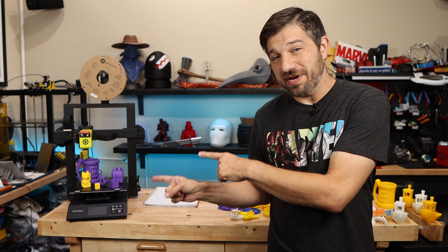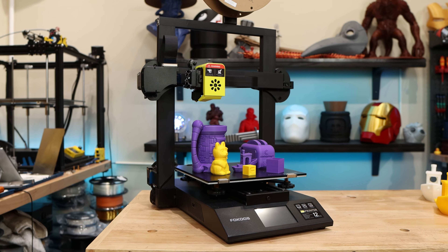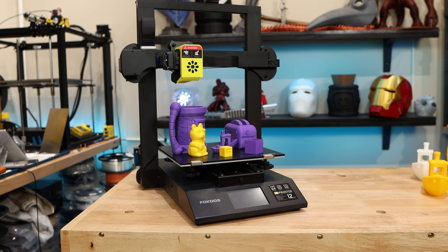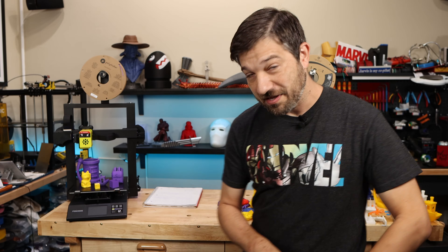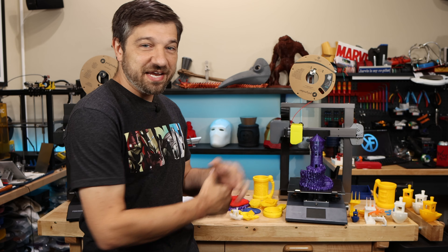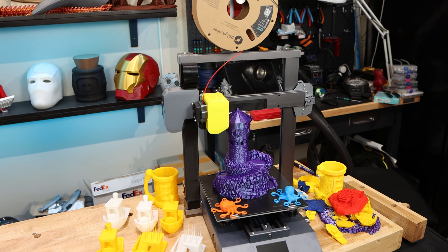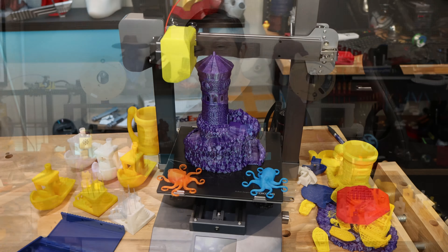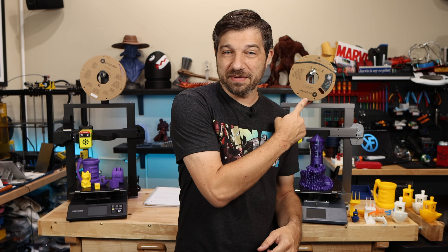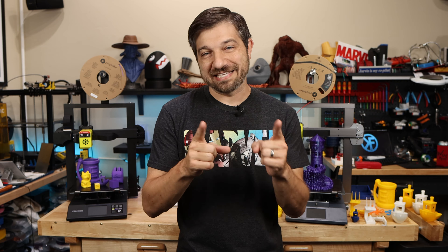This is the Fokoos Odin 5 F3 3D printer, widely known as the folding 3D printer and Fokoos's first foray into the 3D printing market. This right here is Fokoos's brand new Kickstarter 3D printer, the Odin Smart. Why should you care about this printer? Is it better than the Odin 5? Should you be backing it on Kickstarter? That's what I'm going to be talking about right here today on Kersey Fabrications.